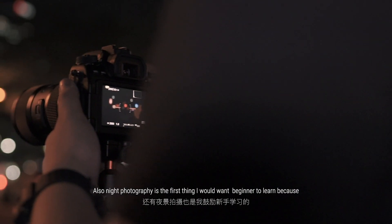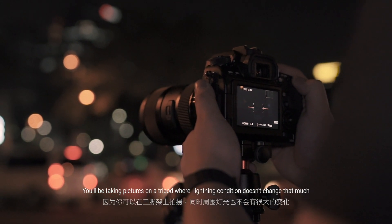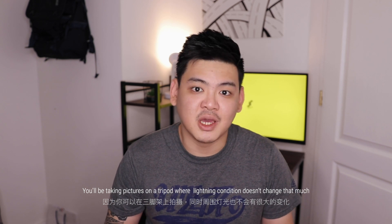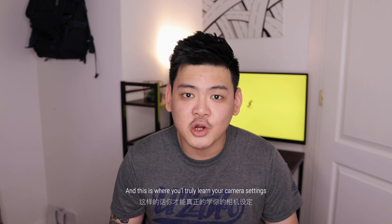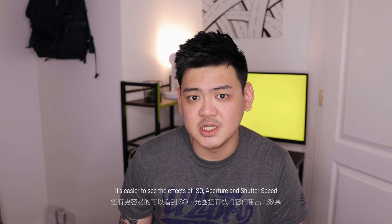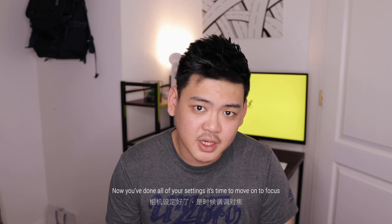Night photography is actually the first thing I would want a beginner to learn, because you'll be taking pictures on a tripod in a controlled environment where lighting doesn't change that much. This is where you will truly learn your camera settings, and it's easier to see the effects of ISO, aperture, and shutter speed.